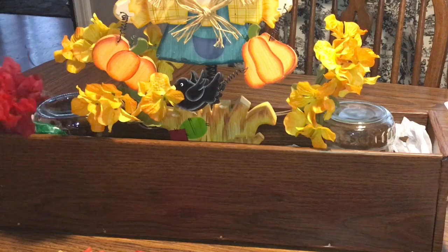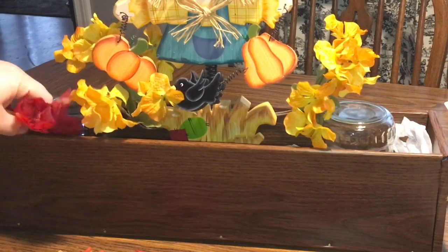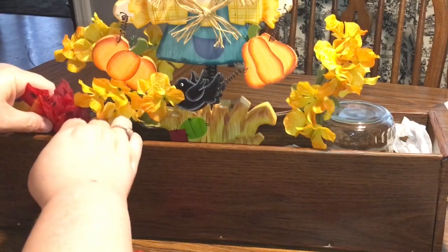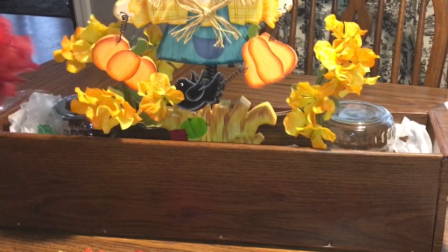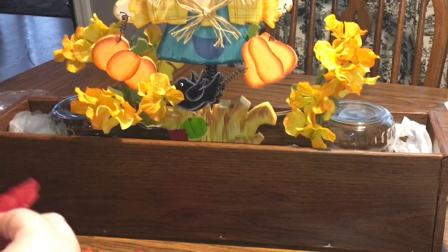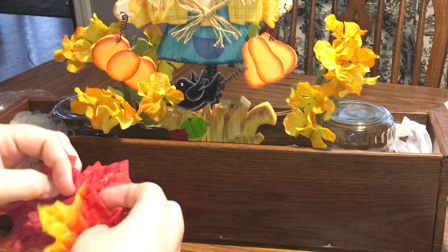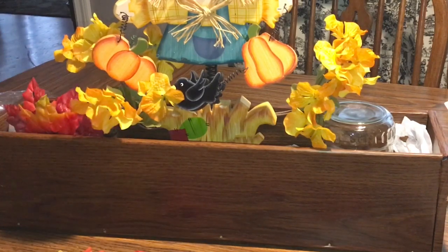I just got these maple leaves from the Dollar Tree the other day. I've taken one that's got a little glitter, put it in front of one of the other big red ones, and then layered a third one in front. I haven't glued them or pinned them — I'm just laying them in front of each other and placing them in front of the jar, because I want to create a little bit of a blockage for the jar. I'm just fanning them out and sticking them between the jar and the box.